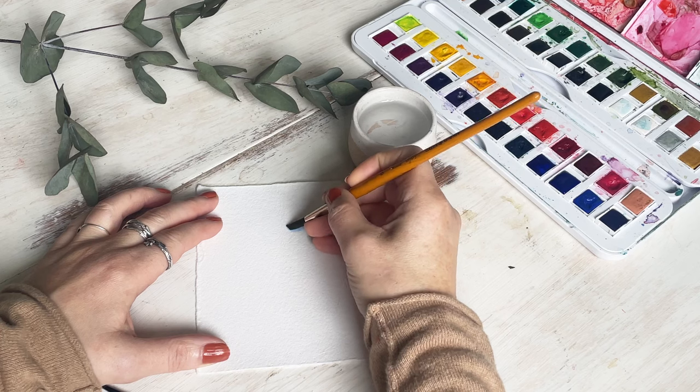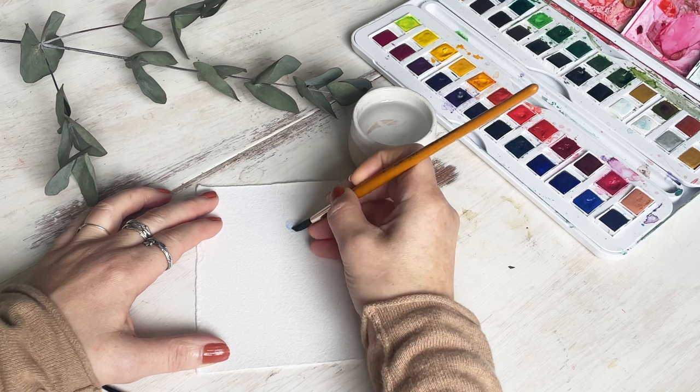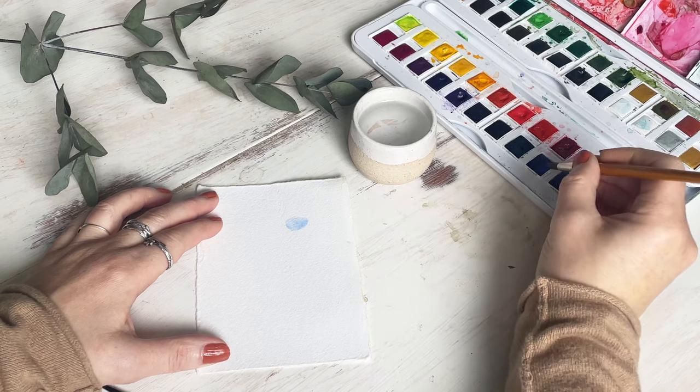We're going to start by painting the center of a flower. I'm choosing this blue color and we want it to be a kind of jelly tot sweet shape.